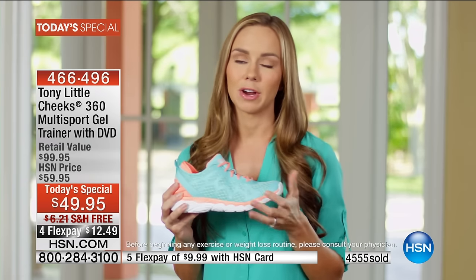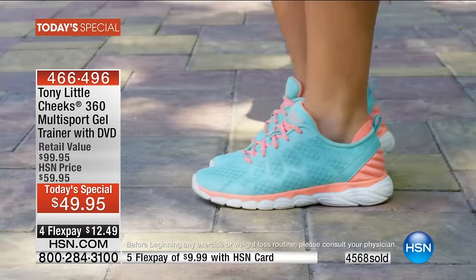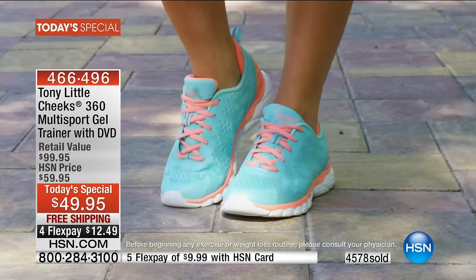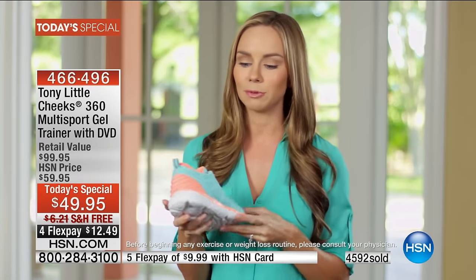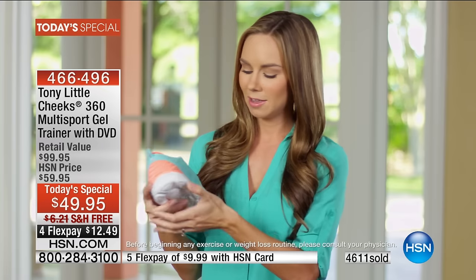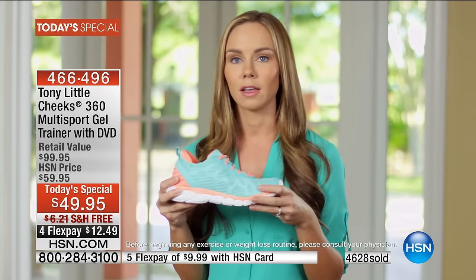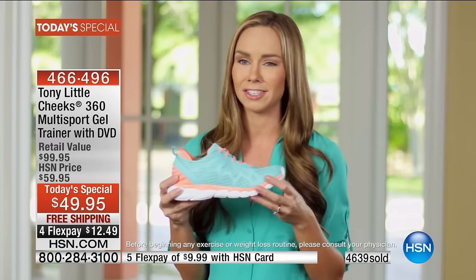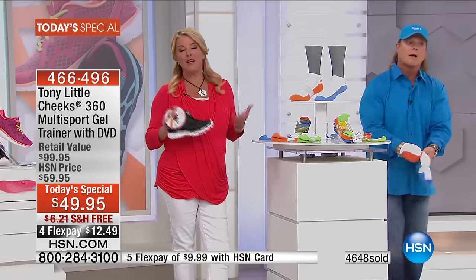I'm a fitness model and I love being outdoors and playing sports. The Cheeks Multi-Sport Trainer is amazing — flexible, lightweight, with a nice gel cushion inside and a cushiony heel platform that moves with you. The wide toe box means I can use it for running, walking, playing sports — whatever I need. There is no better shoe out there, and here's your opportunity.